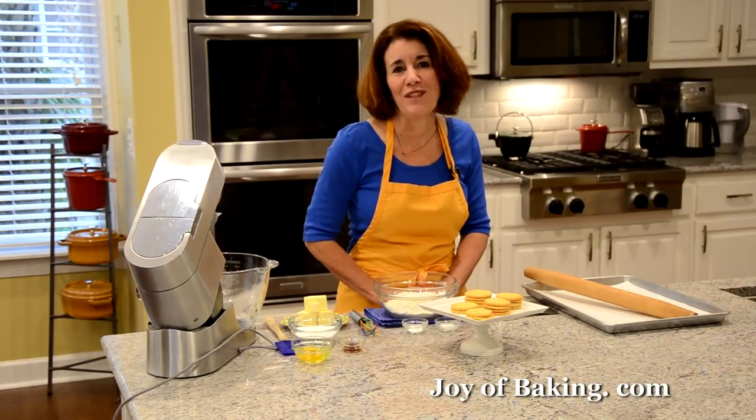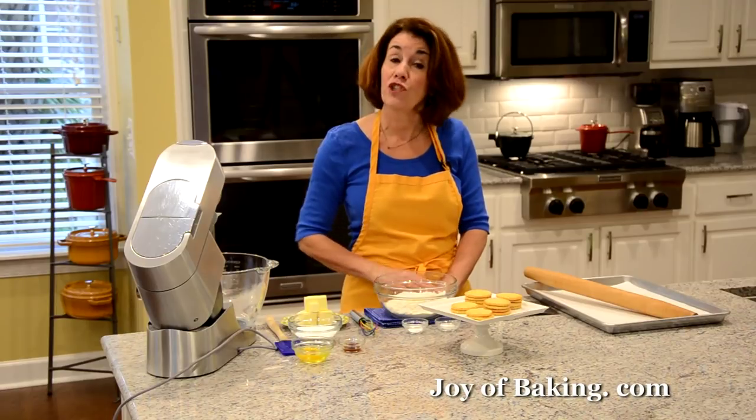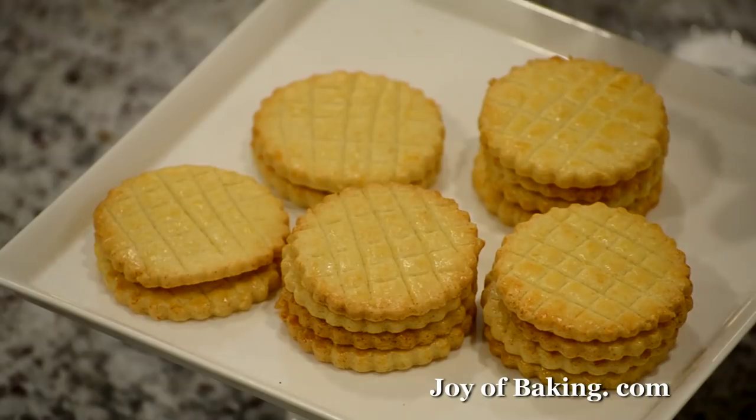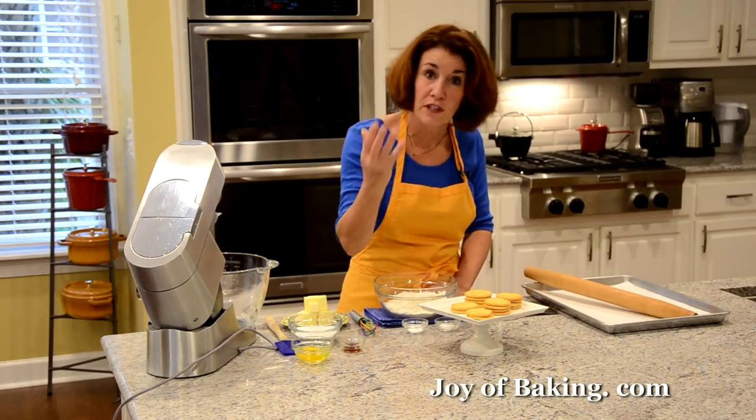Hi, I'm Stephanie Jaworski of joeybaking.com. Today we're going to make sablé cookies, which is a French butter cookie, and this is what they look like. They have really nice shiny tops and I like to do a criss-cross design on them, and then traditionally they have the fluted edges.